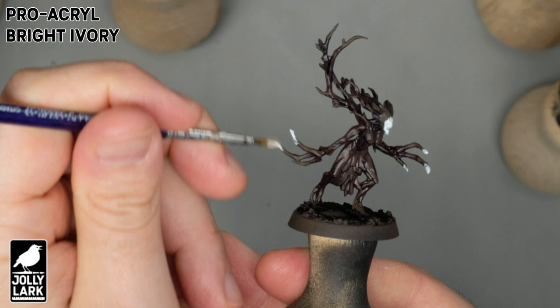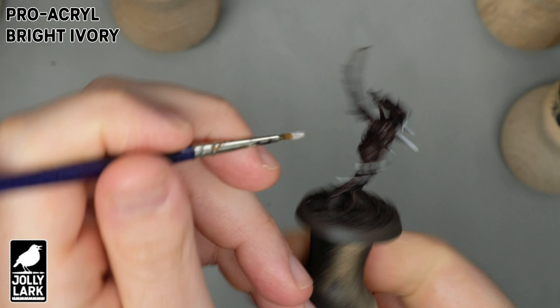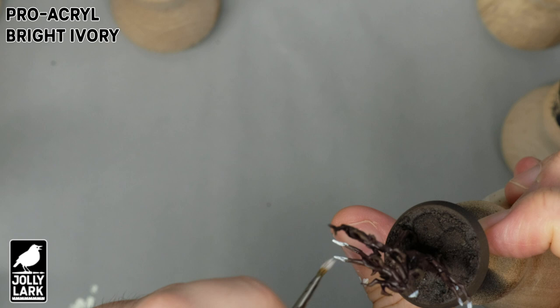So throughout this video, I'm going to show some techniques on a small model like the Dryad, and then I'm also going to show the same techniques on a larger model like the Lady of Vines.